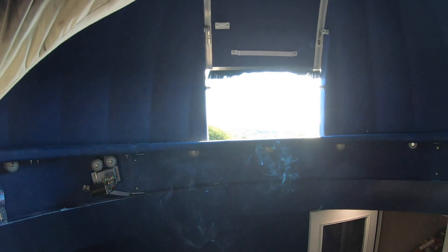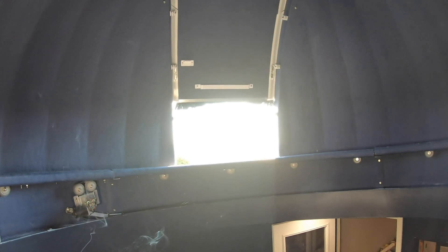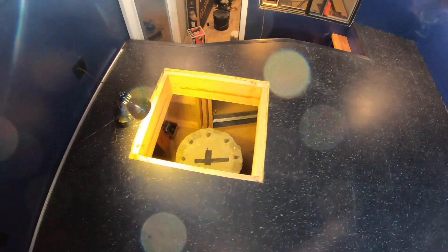The arm mounts to that wedge up into the dome, and then the optical tube mounts to the side of that, which I already have. So it'll be pretty cool.